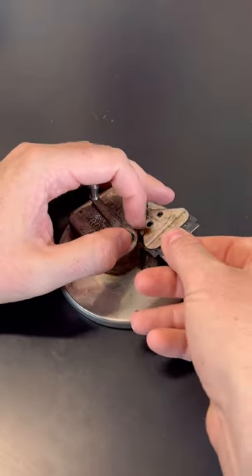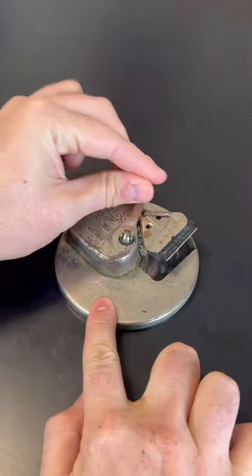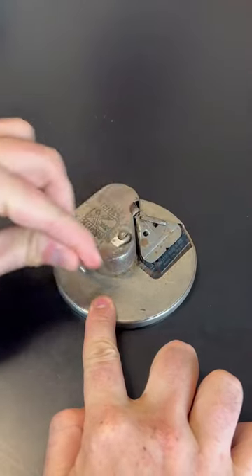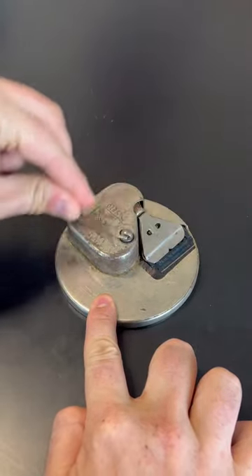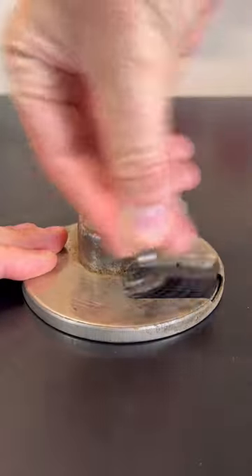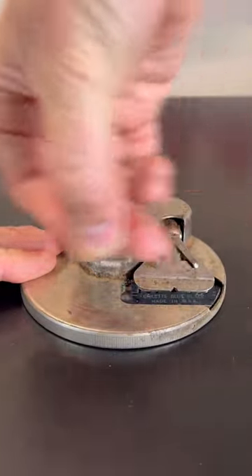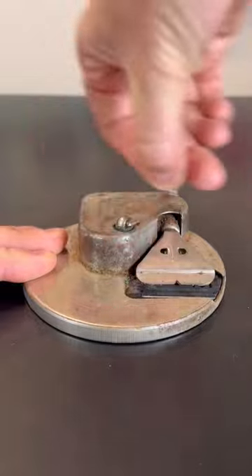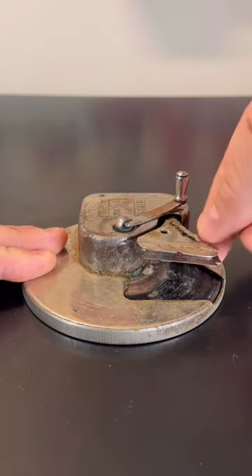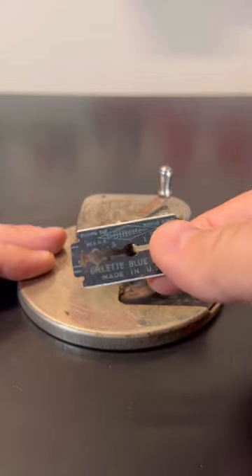Vantage blade shaving sharpener — you lock it in and spin it, and it will flip it over and sharpen it on the other side. You see how it flips it over and sharpens the other side. Once you're done, you just pull this out and your blade is sharpened.